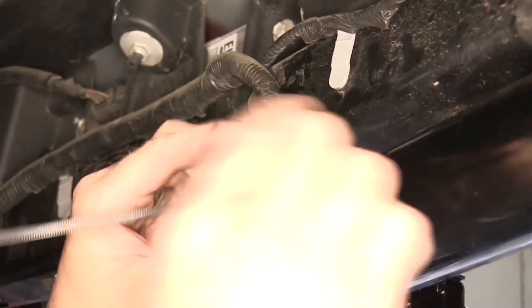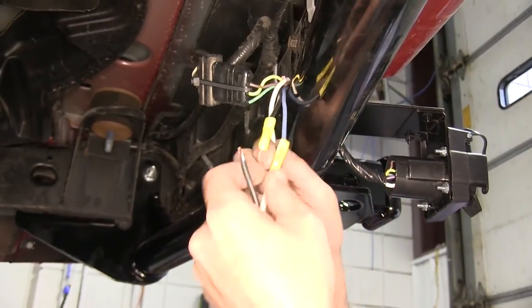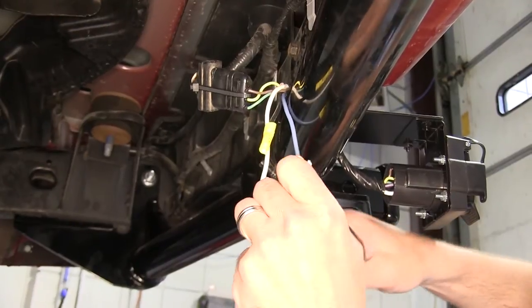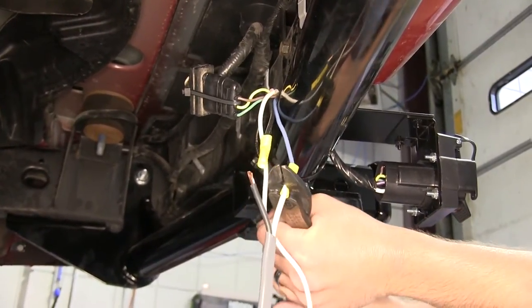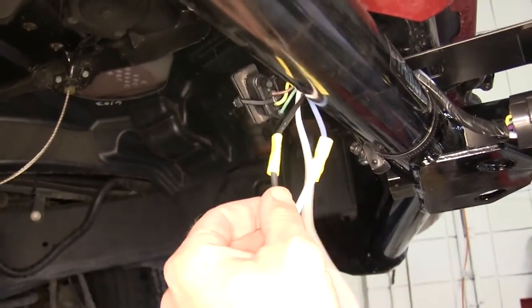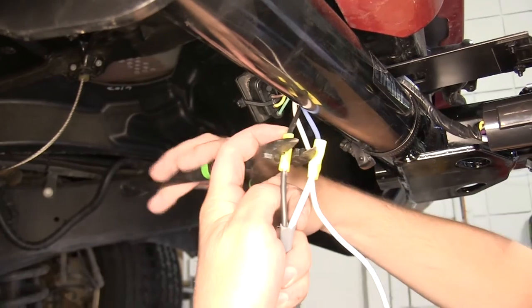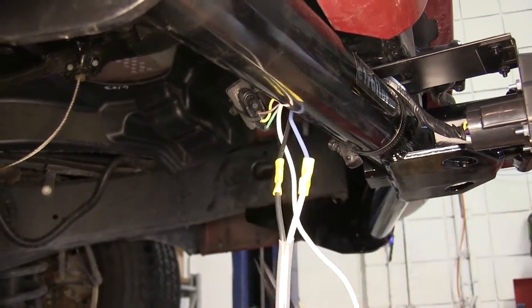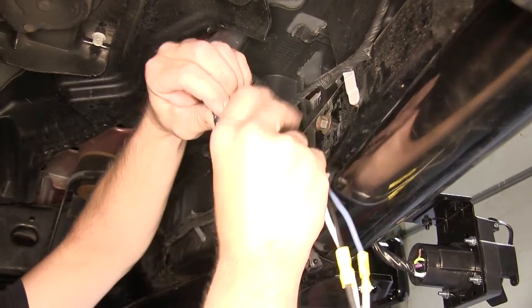To connect the gray duplex cable to our 7-pole connector, we'll strip back the gray duplex sheathing, then the two wires inside. We'll connect the white wire to the blue wire from our 7-pole connector, and then we'll use the black wire from the gray duplex cable to match up with the black wire from our 7-pole connector. We'll wrap the entire connection with electrical tape to protect it from outside elements and help bundle up our wires to clean up our install look.